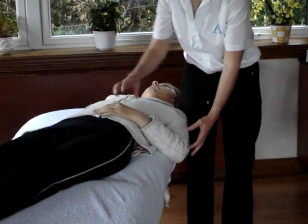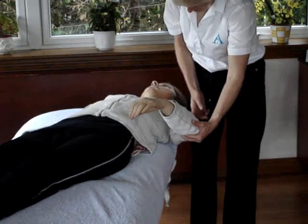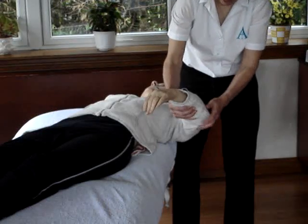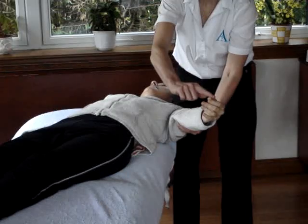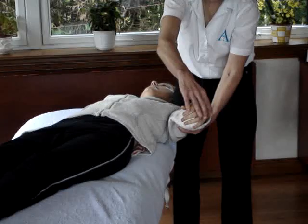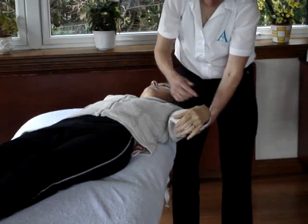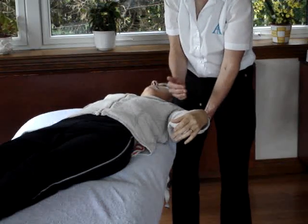The neurodynamic test for the radial nerve — to put it at its full length, we have to remember that the radial nerve comes down the tricep, wraps round, and goes down into the thumb and the back of the hand. So this time, rather than wrist extension, we're going to need wrist flexion. And instead of external rotation, as with the median nerve, we're going to have internal rotation.